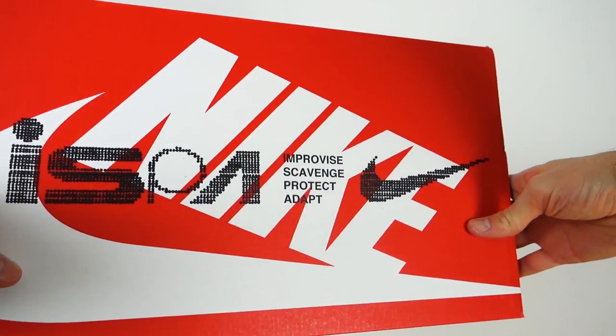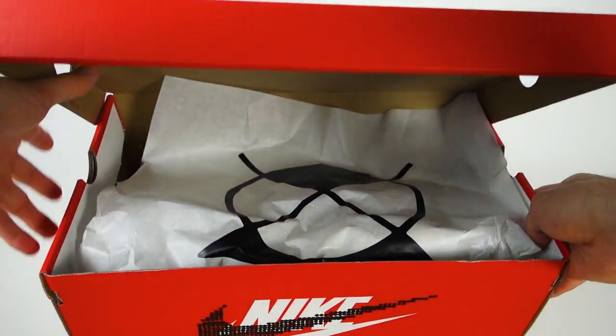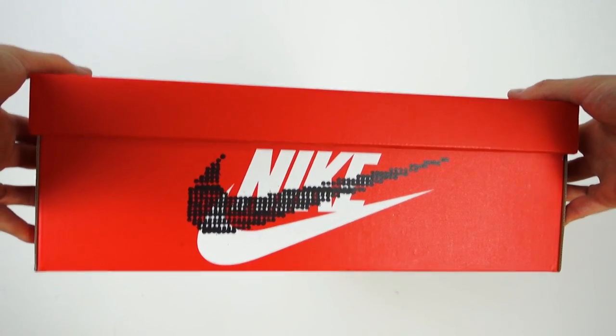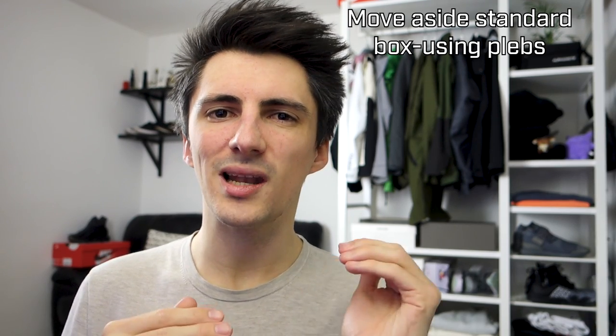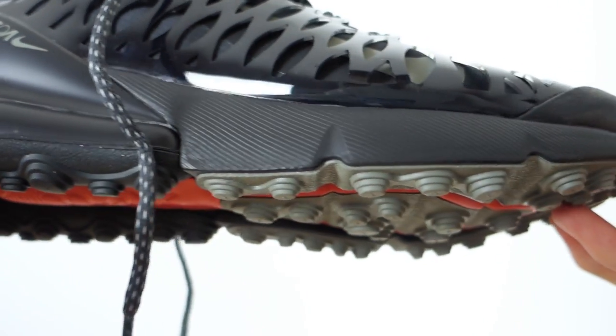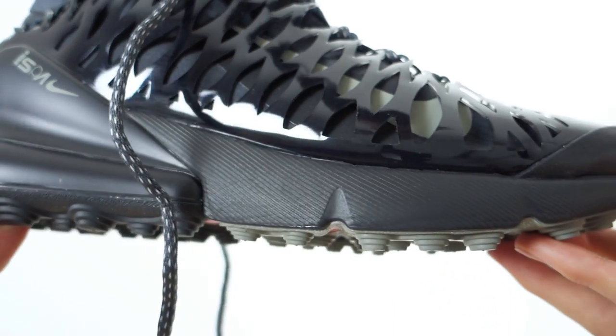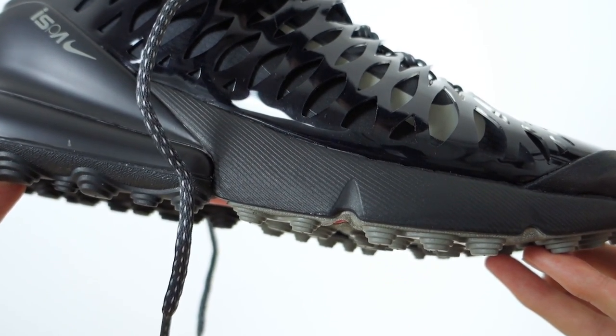The material of the upper is also unique - it's similar to the Commuter SE, like a waterproof ripstop type thing, but it feels like it has a little bit more stretch. Even the box is pretty interesting - it's got ISPA print all over it with a printed Nike swoosh over and above the regular one, so when you're sitting them on a shelf somewhere nice, you can still feel that little bit superior that these are a little bit special. Speaking of stomping around, the outsole clearly offers large amounts of traction, handy in bad weather or if you're scaling rooftops.